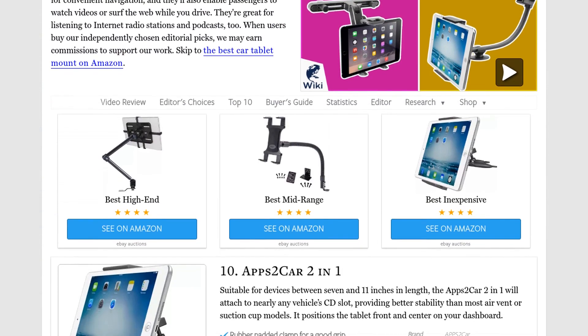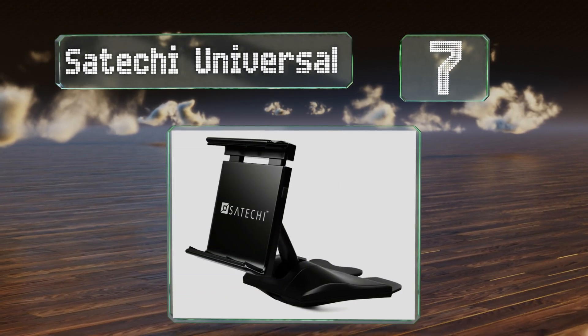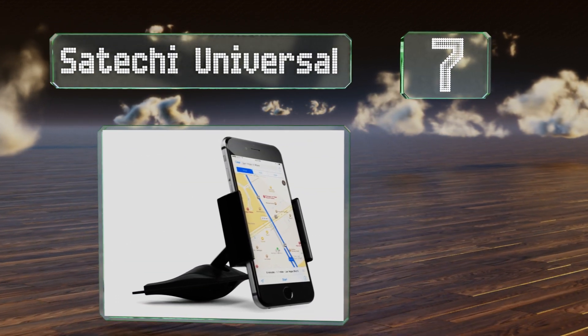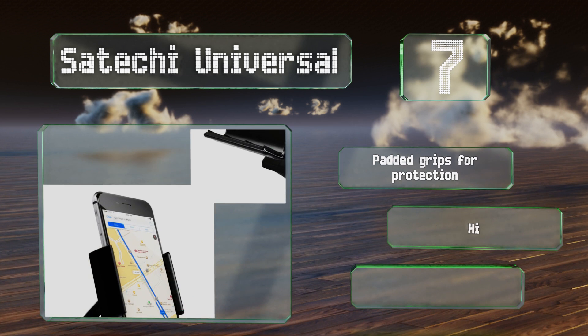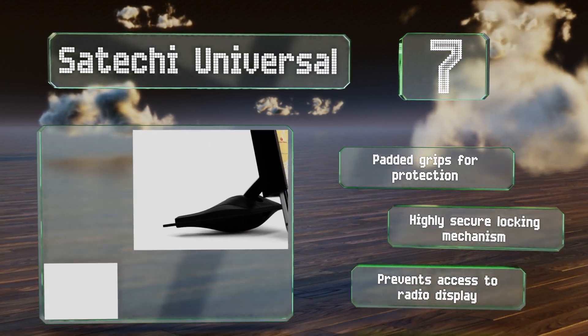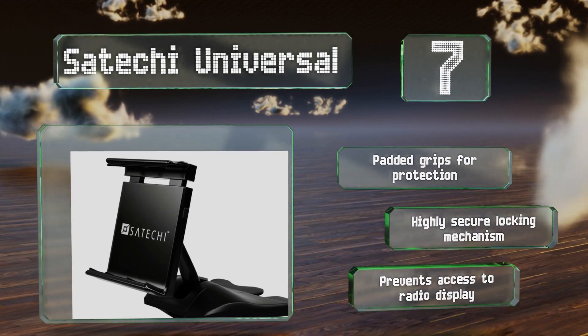At number seven, by securing your device in the Satechi universal and positioning it at the center of your dashboard, you'll create a clear viewing station. It's designed with an adjustable arm and ball joint, allowing you to achieve the optimal screen angle for your passengers. It comes with padded grips for protection and a highly secure locking mechanism, but it does prevent access to your radio display.